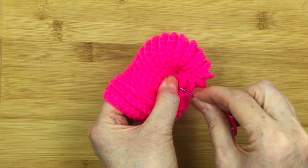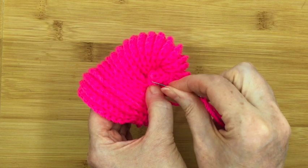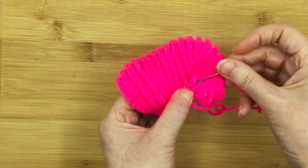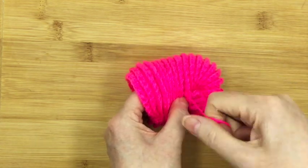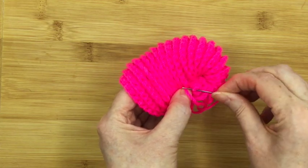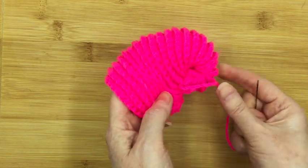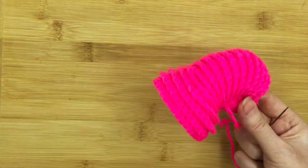So you see that there — we've got the curl, the beginning of it there. We want to secure that to the body of the shell. So just simply put the needle in and put a few stitches in there. Once that's secure and it won't come undone again — like that.